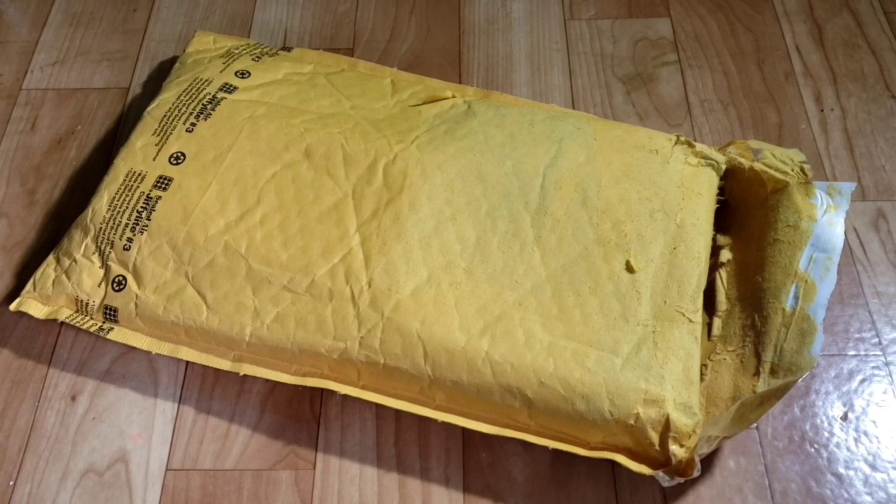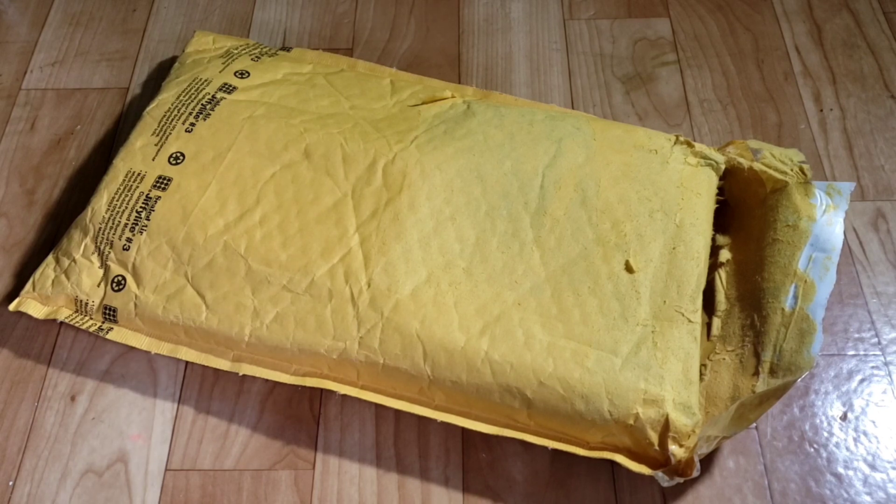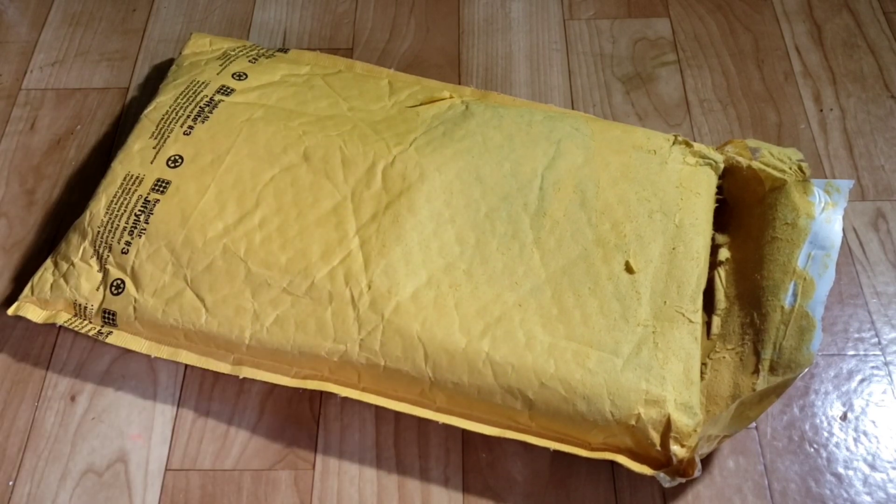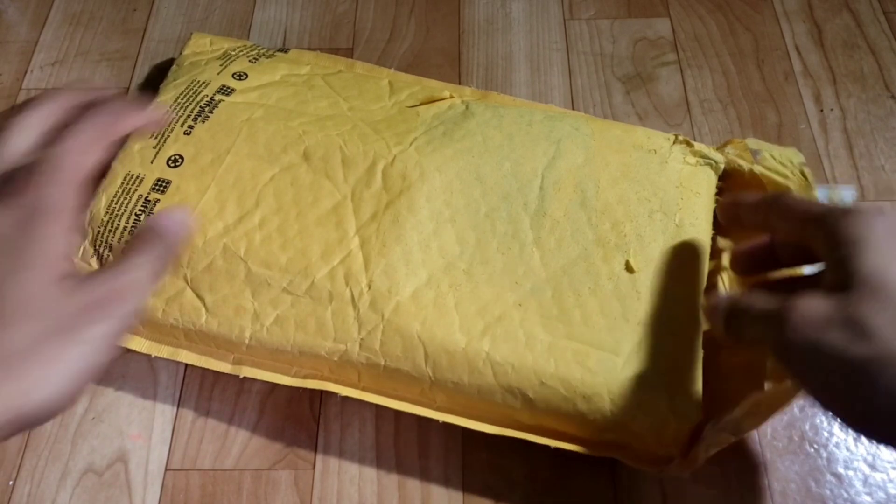What's going on guys? Welcome back to a brand new video. In today's video we're going to be checking out a LiPo battery charger. It's summer time here in New York and that means time to have some crazy bashing fun with my RCs. One of my friends recently got into the hobby and was looking for a pretty affordable LiPo charger, and I think this might be the one for him. Check it out, link will be in the description below.